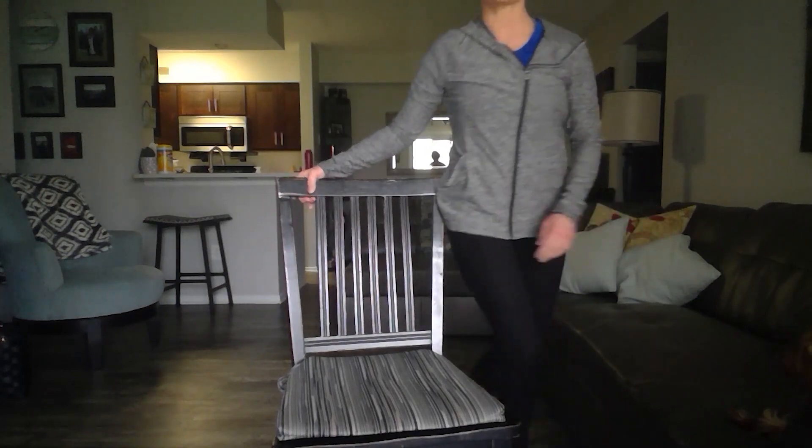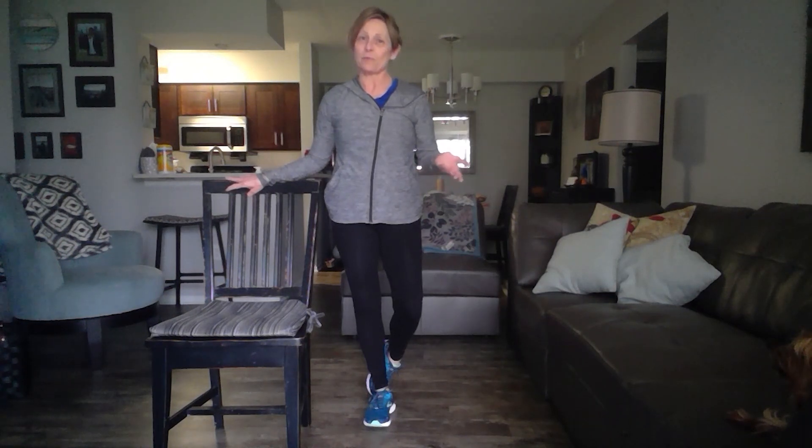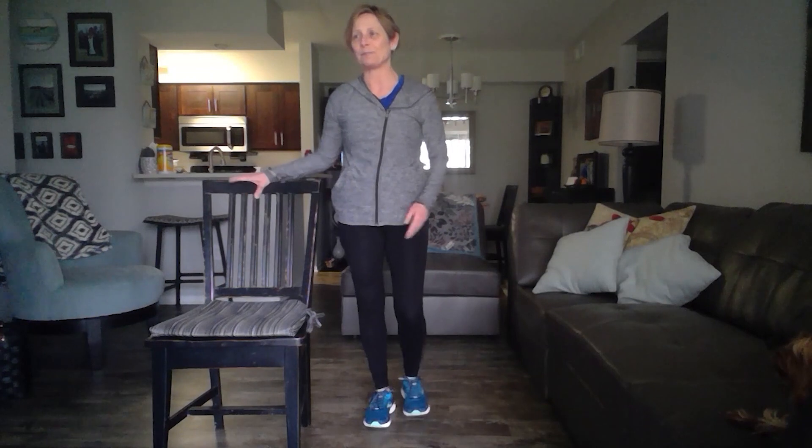Okay, are you ready to get started? Here we go. We're going to use this chair to help us with our balance just in case we start to falter. Before I go on, I just want to let you know that I do have my dog this week — Riley is here with me — so if you see a little dog going back and forth, that would be Riley. Hopefully he behaves; he's laying on the couch right now.